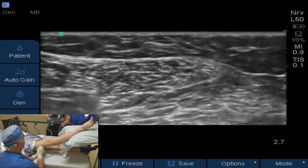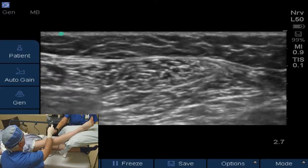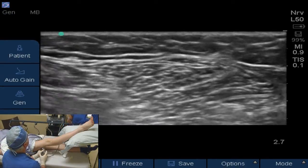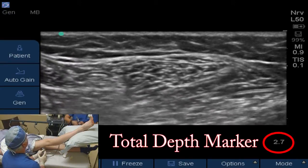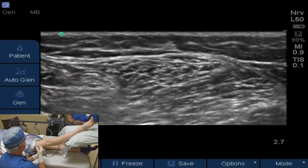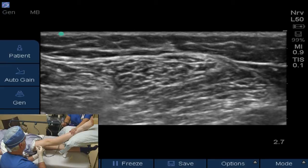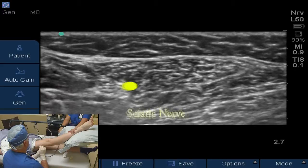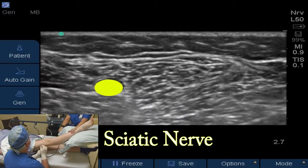We'll take some chlorhexidine and do a nice prep here and put some local in. We can tell her nerves are also fairly superficial — they're only about a centimeter to a centimeter and a half deep. So we're going to approximate that with this local and go in, try to go straight across the screen with the needle, and get the nerves in a really good position so we can see them well.